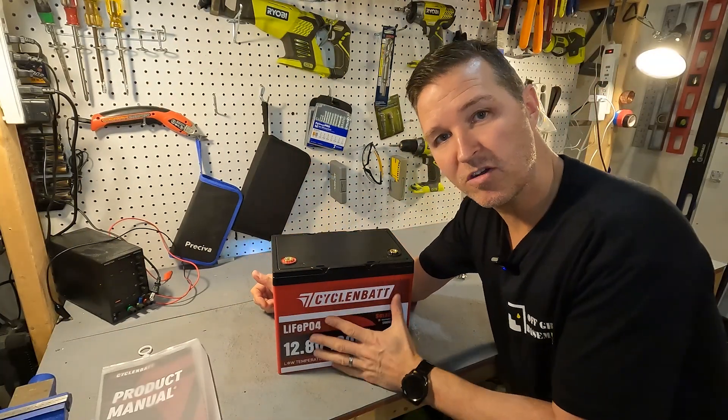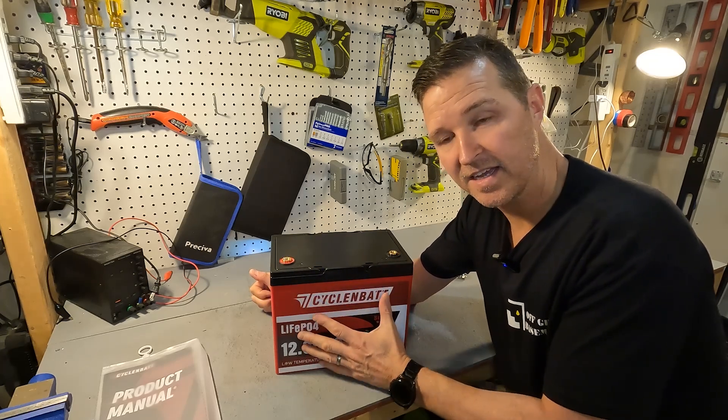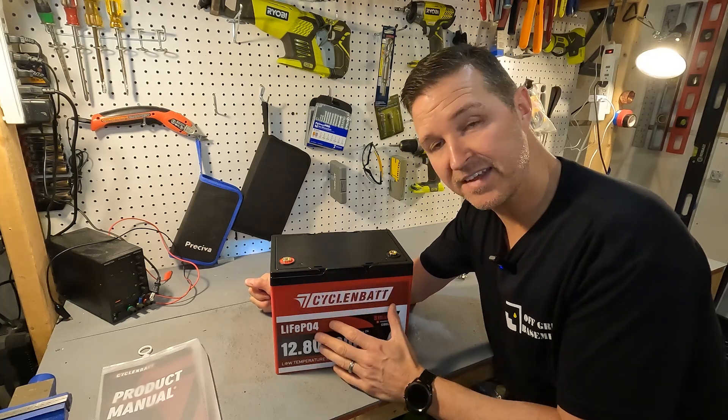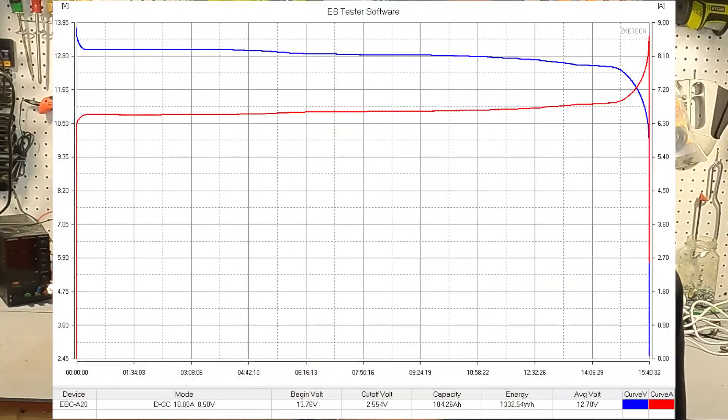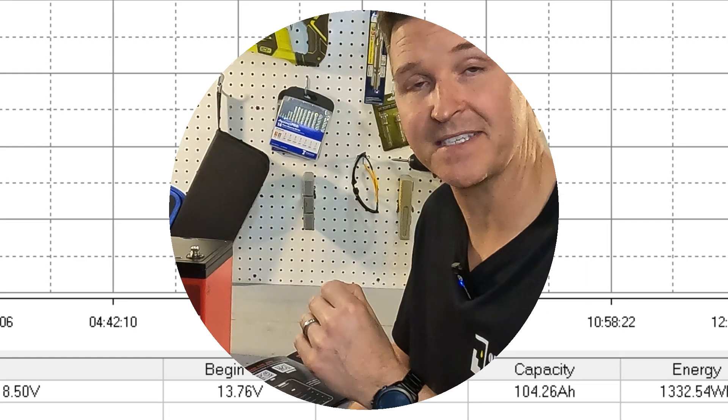The next thing I'm going to do is charge this up to 100 percent and then do a discharge test to make sure we're getting the 100 amp hours that we paid for. The capacity test is done and it got right around 104 amp hours of capacity.